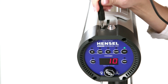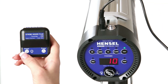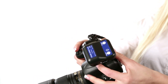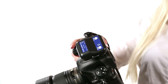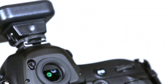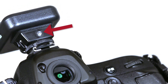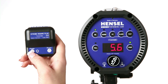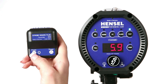The Expert D can be triggered with a sync cord or with an optional radio transmitter. The remote radio transmitter is easily connected to the hot shoe on your camera. The transparent test button on the transmitter triggers a flash on the units. With the radio transmitter, you can adjust the power as well as switch the modeling light to all possible modes.